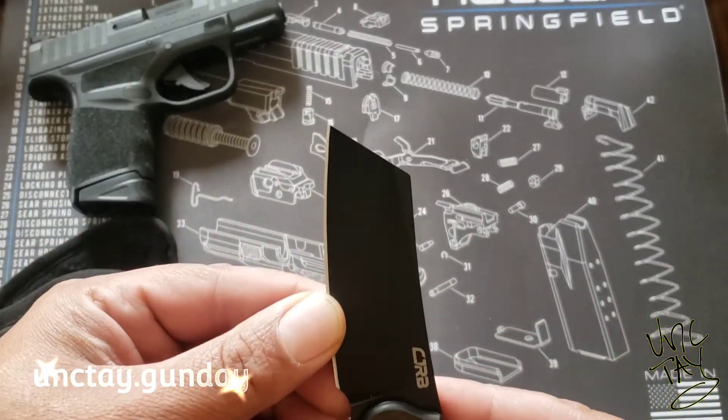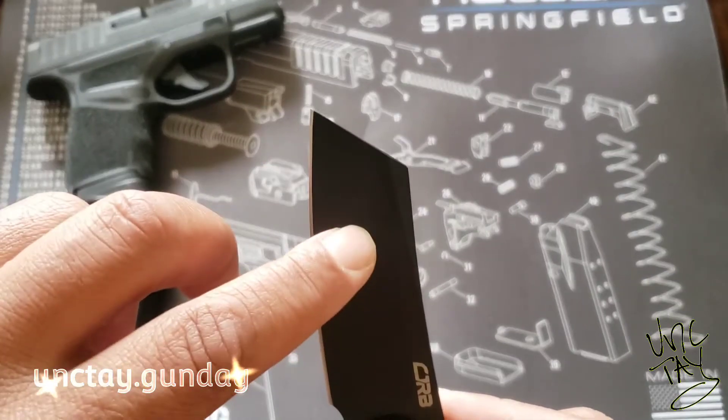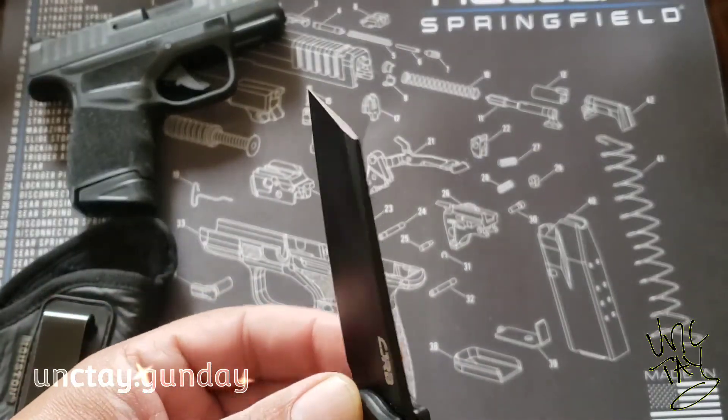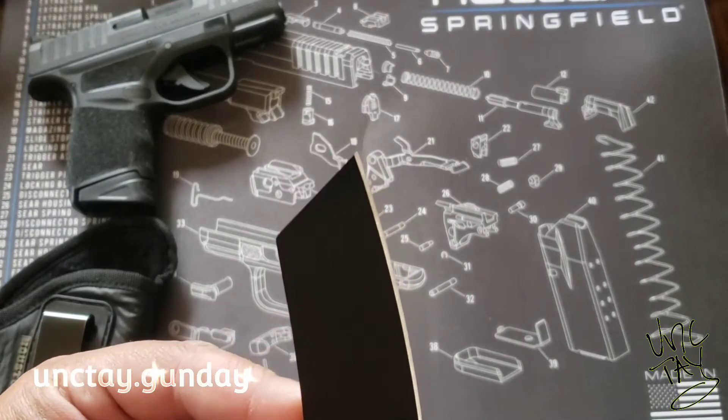I like the looks of it. I like the style. The PVD blade looks good. The handle looks good — the carbon fiber.